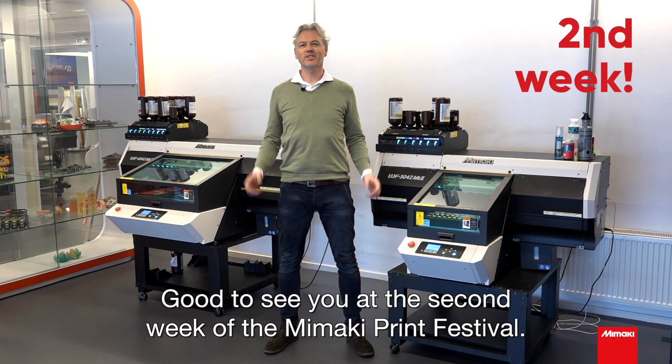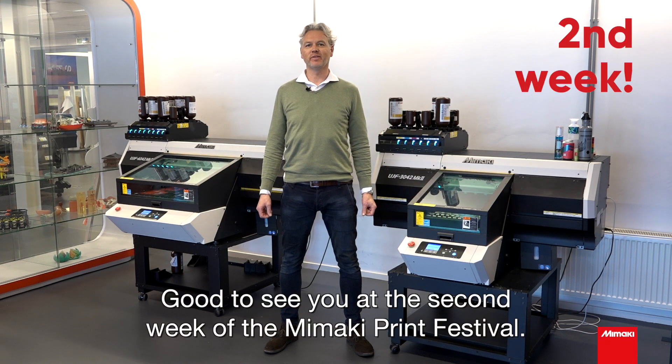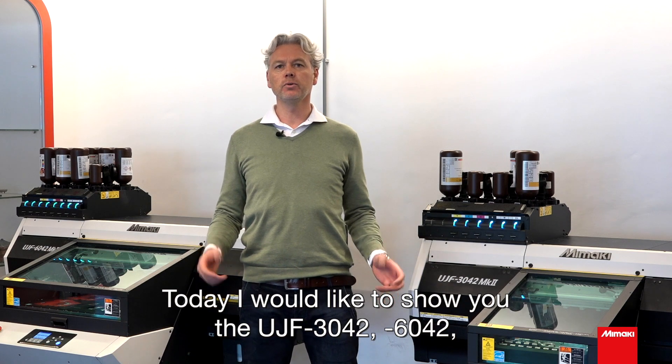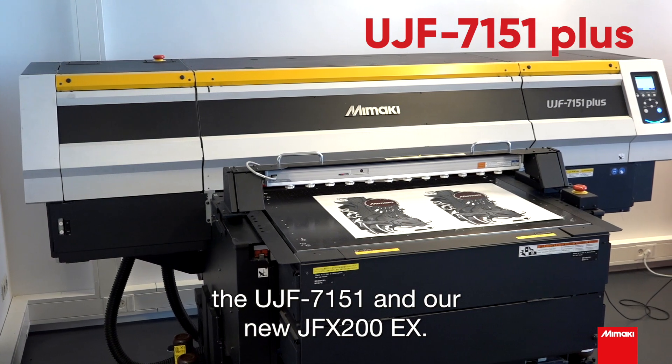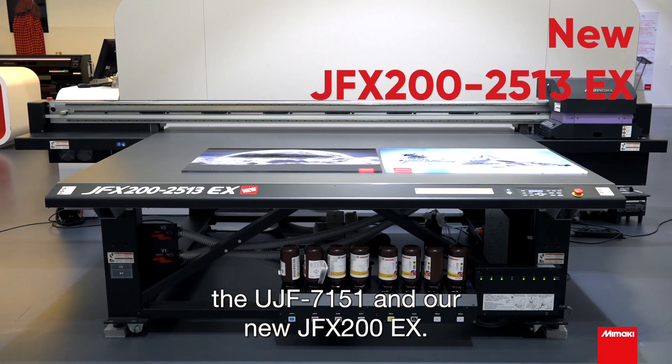Hi everyone, good to see you at the second week of the Mimaki Print Festival. Today I would like to show you the UGF 3042, 6042, the UGF 7151 and our new JFX200EX.